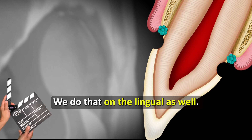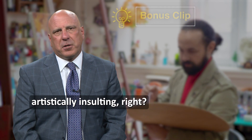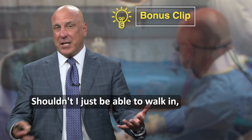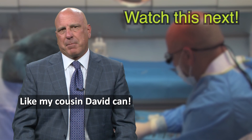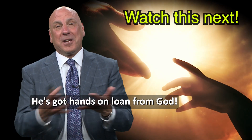We do that on the lingual as well. In a sense it's kind of artistically insulting, right? I've been a dentist 35 years — shouldn't I just be able to walk in, sit down, and prep a tooth without any of this stuff and have it look fantastic? Like my cousin David can — he's a dentist, we went to school together — he's got hands on loan from God.